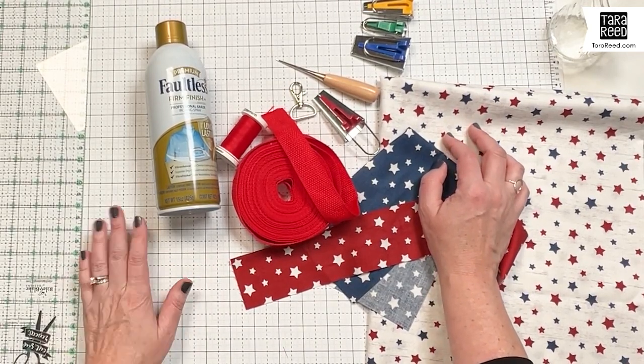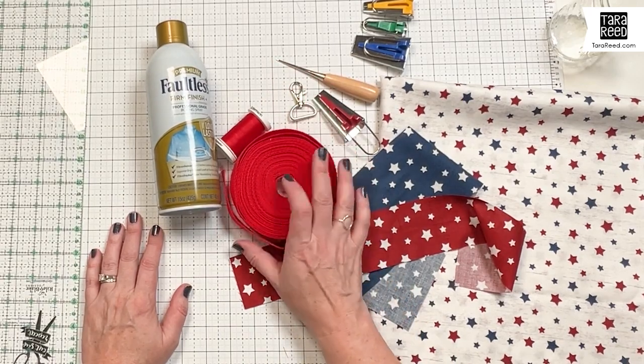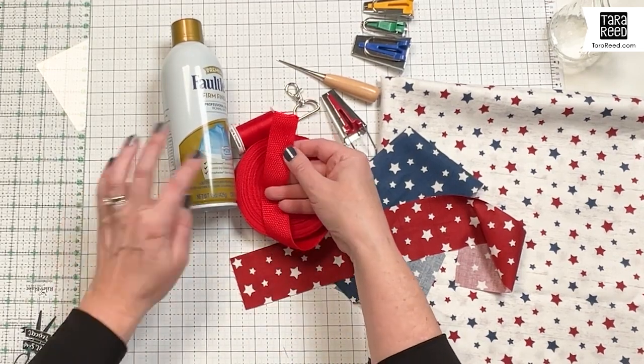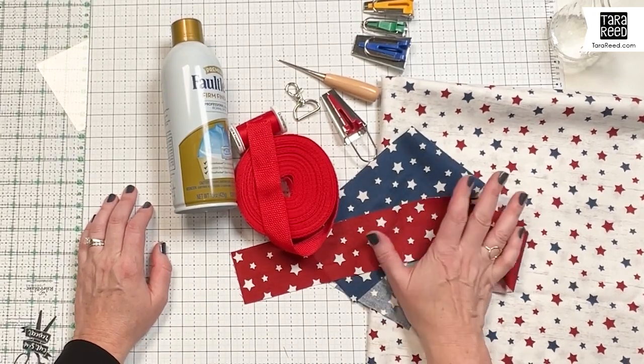First, let's look at what we need. One inch nylon webbing - I got a big spool of it, but you can also buy this by the yard at most fabric stores. Thread - I usually match the bobbin to the nylon, and then you can choose a different color top if you want, but I'm going to use red for both.